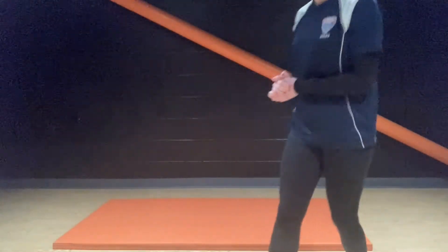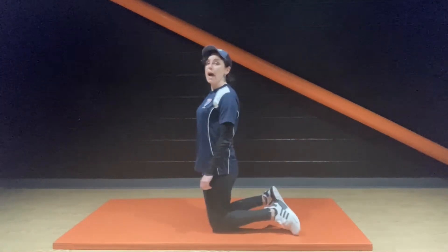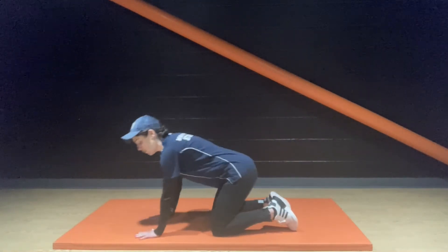Great for the lower body, specifically legs and bums. Without further ado, let's get involved. First exercise is all fours, knee out to the side, also known as a fire hydrant.